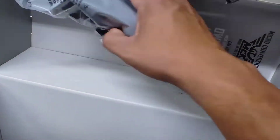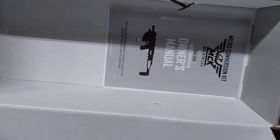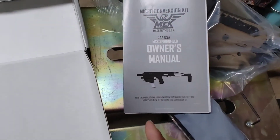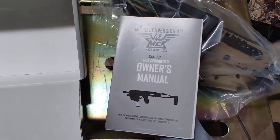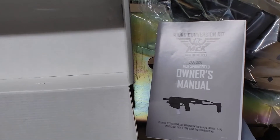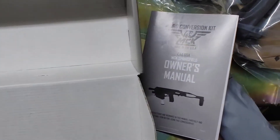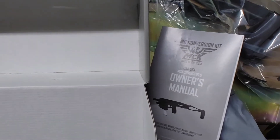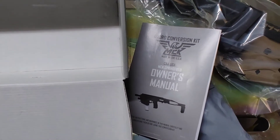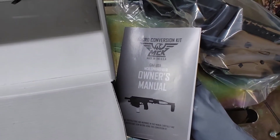So my Springfield XDM — interesting story — it's a full-size 40 caliber pistol. The reason I bought it was because I needed a higher capacity gun at the time, and back then the only guns with high-capacity magazines were the full-size ones. Fast forward to 2019-2020, I got myself the CP3 for everyday carry — high capacity in a compact size — so the Springfield just kind of sits all by its lonesome in the safe.